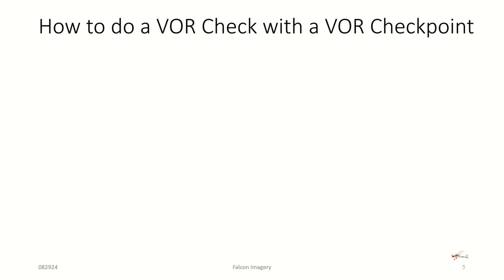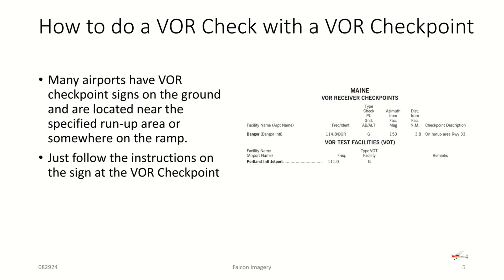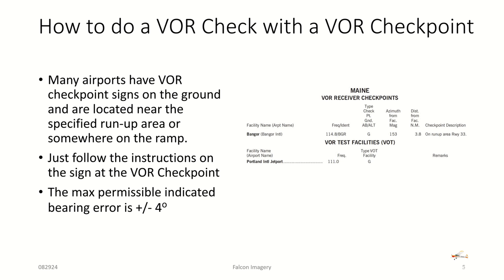The second way to do a VOR check is with a VOR checkpoint service. Many airports have a VOR checkpoint located on the airport, typically near a run-up area or somewhere on the ramp. You can find them in the chart supplement, just where you found the VOT signals. For example, Bangor, Maine and Portland International Jetport both have VOR receiver checkpoints or VOR test facilities. Just follow the instructions on the sign, and the maximum permissible indicated bearing error for a VOR checkpoint is plus or minus four degrees.